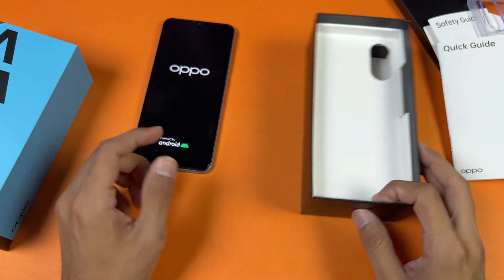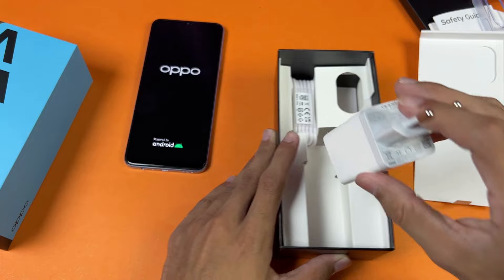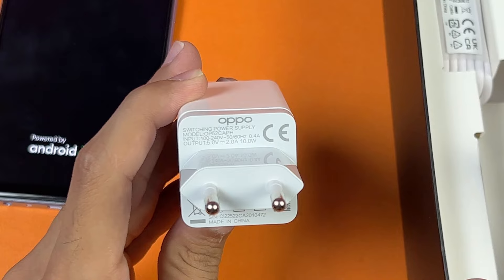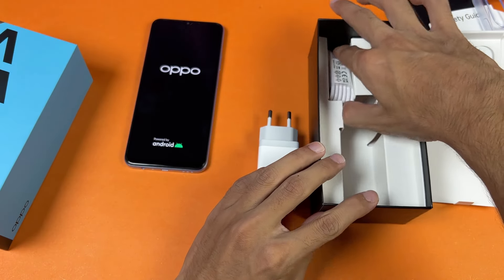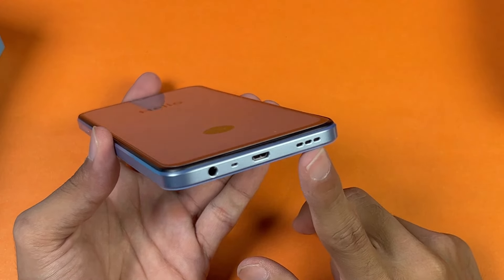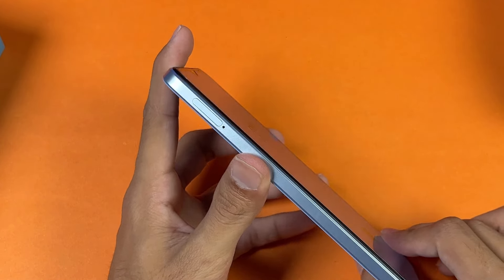Now let's see what else we get in the box. We have a charger — this is a 10 watt normal adapter, so this phone does not support any kind of fast charging. We also have a Micro USB cable, which is really disappointing.